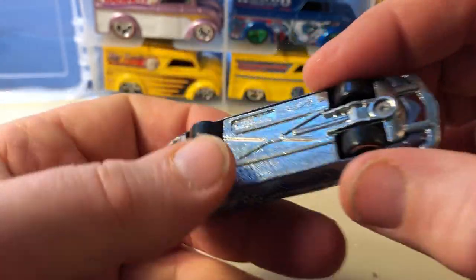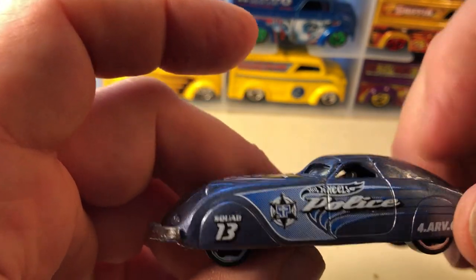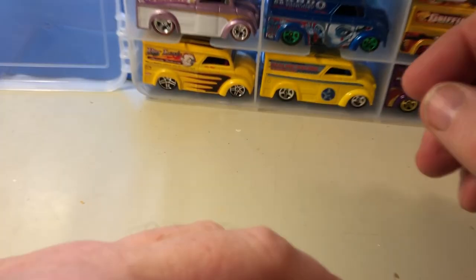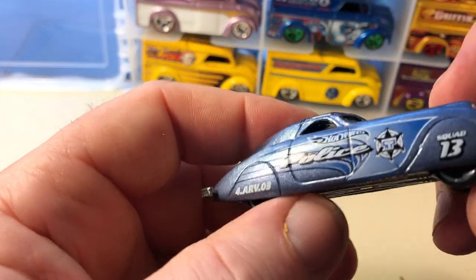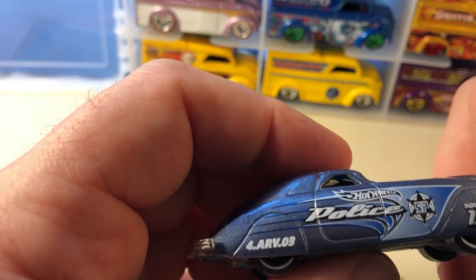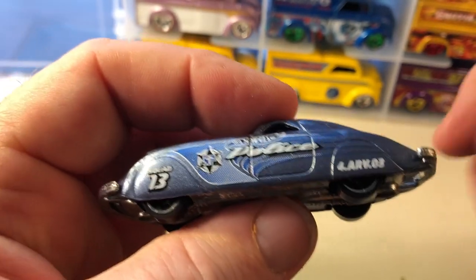This is the Phantom Corsair — I think this is based off a real car. I don't know why it says 'Police,' but whatever designer did this, I guess they thought it would make a good police car. It kind of looks like the 1930s Batmobile almost, but I believe this was based on a real car.